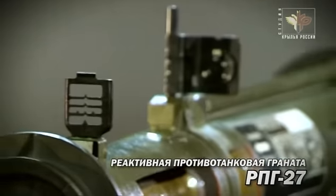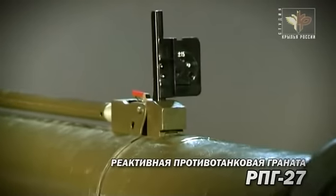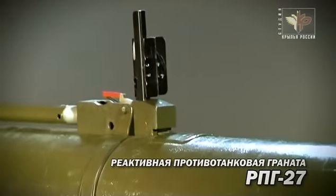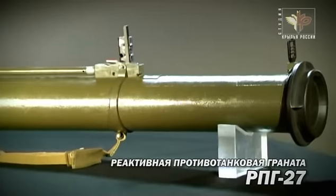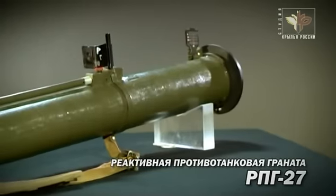Пусковое устройство РПГ-27 по своей конструкции подобно предыдущему образцу: и откидная мушка, и диоптрийный прицел с поправкой температур, и ударно-спусковой механизм — всё это будет знакомо бойцу, стрелявшему из РПГ-26.